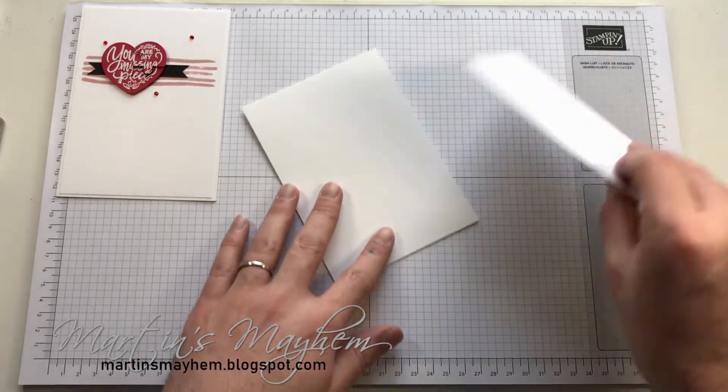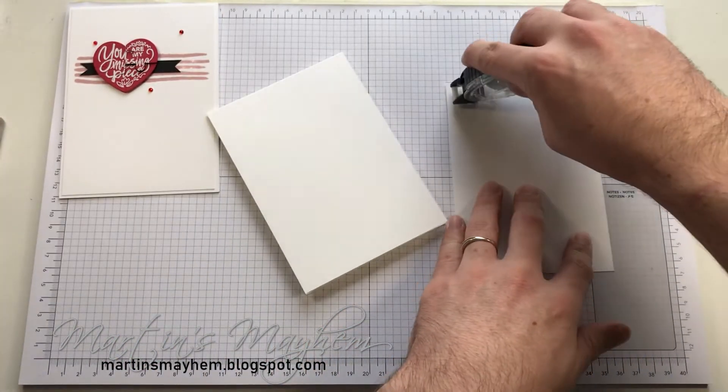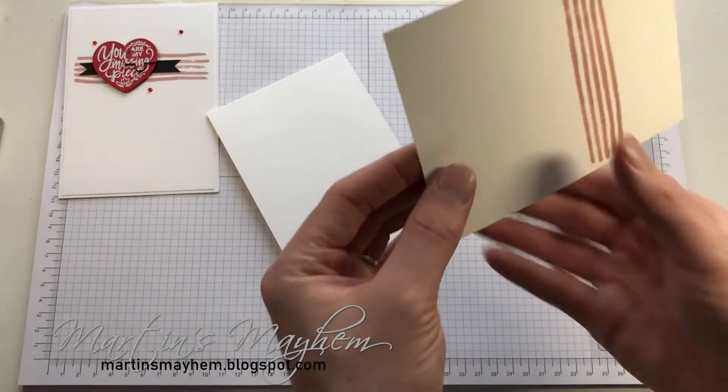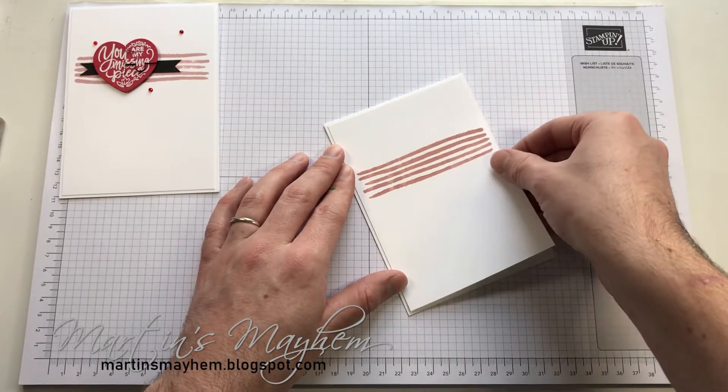Now that's done, I'm going to adhere that down with our snail just onto our card base, like so.